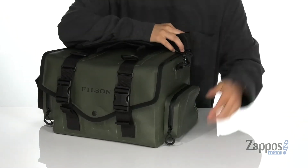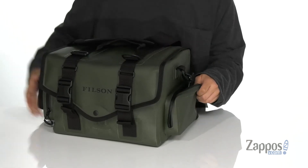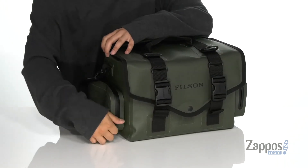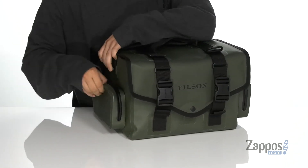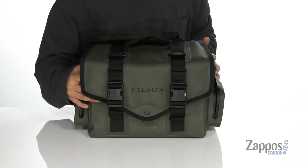Pockets on each side of the bag are seam-sealed, so they're going to keep out water and open up with easy zipper closures. Each of them are fully lined to keep your items protected and have tons of room so you can store them with ease.